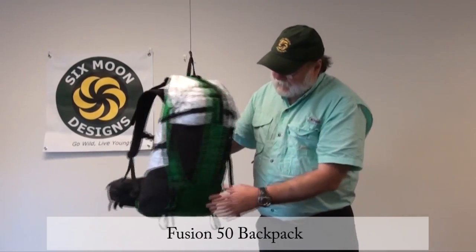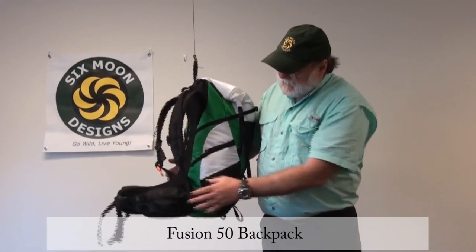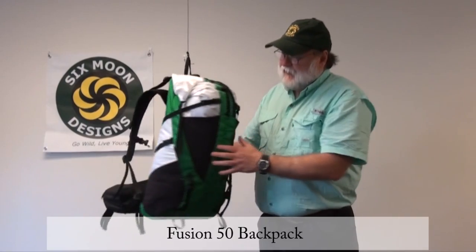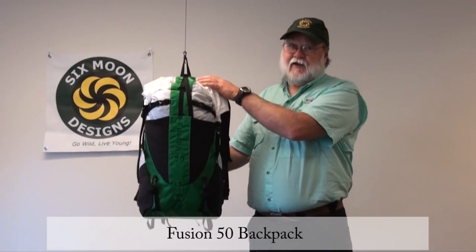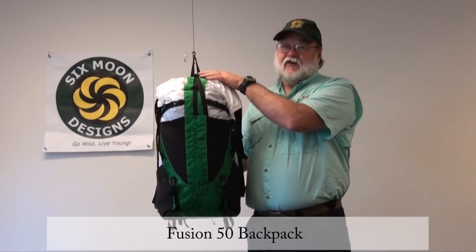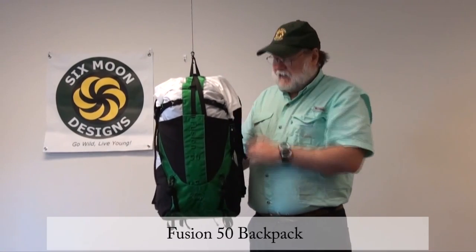Two large pockets on both sides. We've got pockets on the hip belt, and we actually have small pockets on the shoulder straps. In addition to that, we have one internal pocket which allows you to store your keys and wallet securely so they won't fall out of the pocket and get lost.